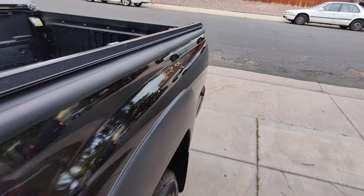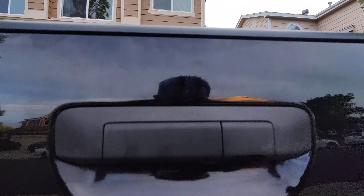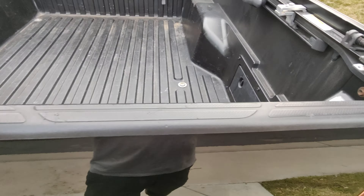Today we're going to be removing the tailgate on a Toyota Tacoma. This does not have a backup camera, but it has the wiring for one right here. So we've got to get underneath the truck.